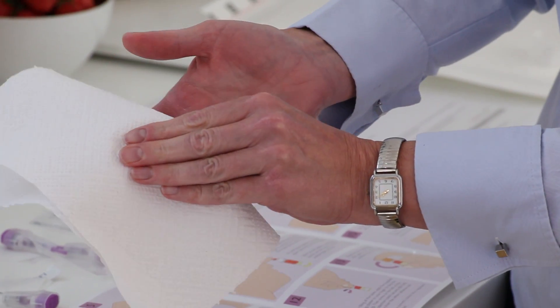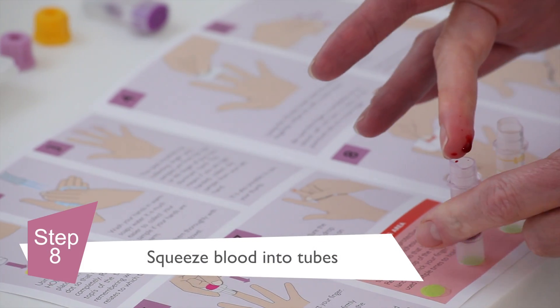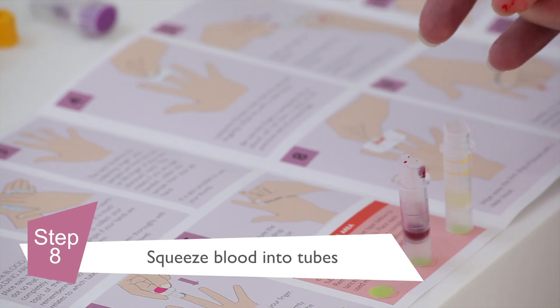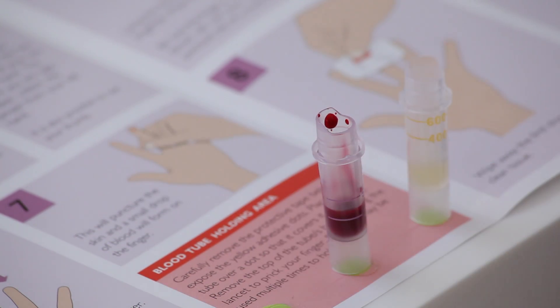Wipe the first drop of blood with a clean tissue. Stand up with your arm lowered and your fingers pointing down. Take your finger with your other hand and gently squeeze the blood into the collection tube. If your blood is slow to extract, try massaging the side of your finger to stimulate blood flow.